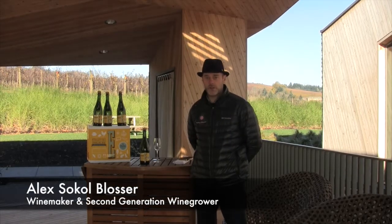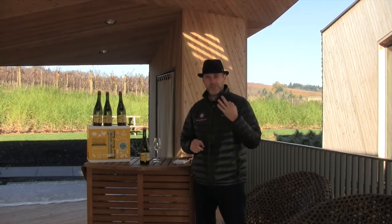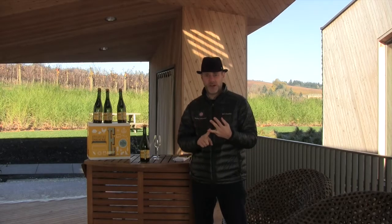Hello, I'm Alex Sokolblosser. I'm the winemaker here at Sokolblosser Winery. Today we're going to talk about sabering. Sabering can be done in three easy steps: you've got to chill the bottle of wine, you've got to find a hard object, and then you've got to find and follow the seam of the bottle.